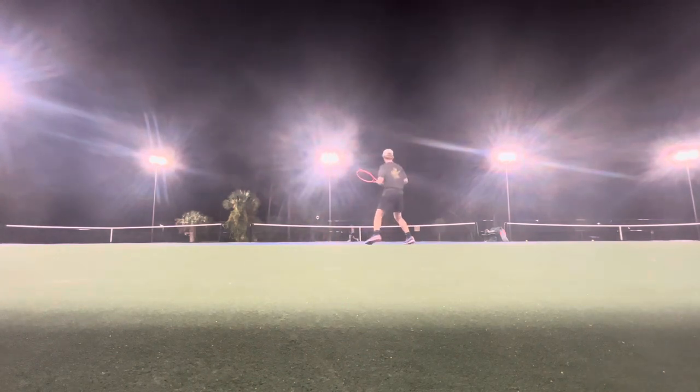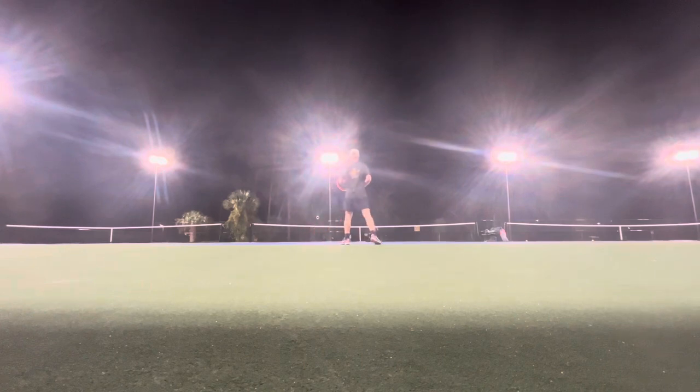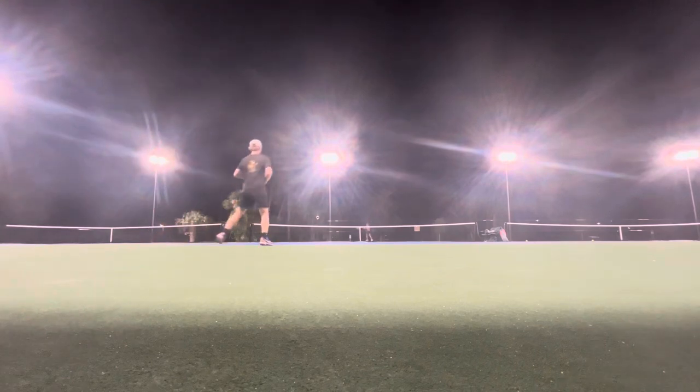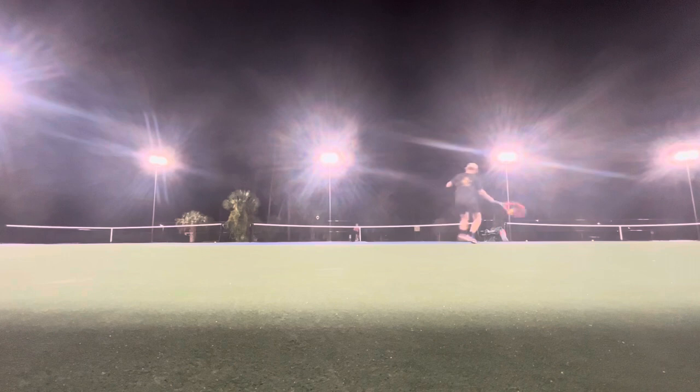Yeah, I got it. You do not want to move away from the ball at all.